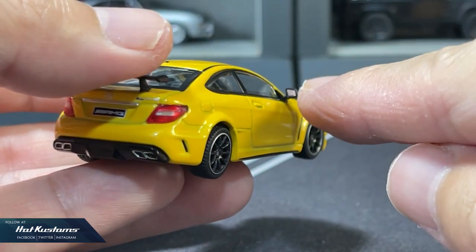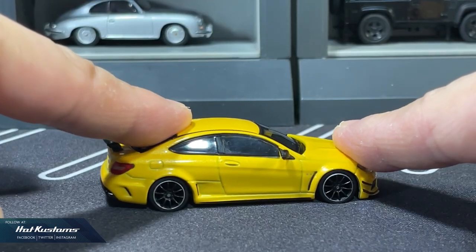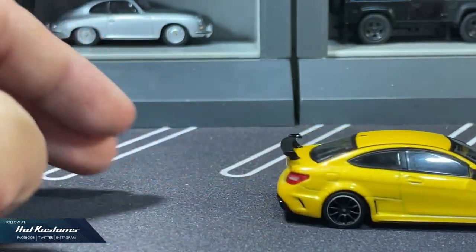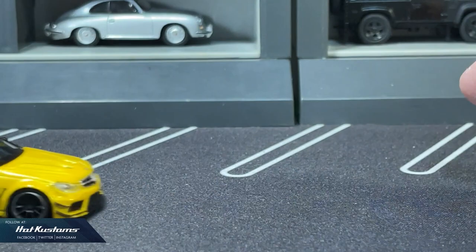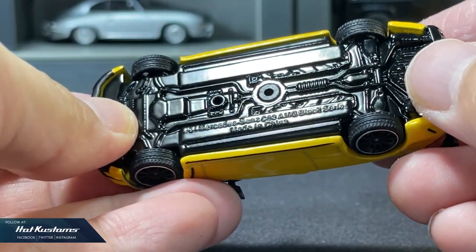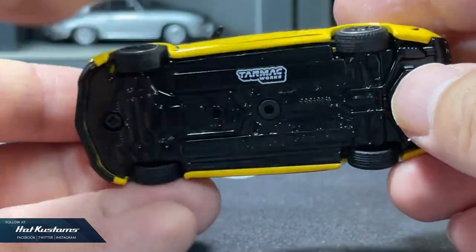Rubber tyres with realistic wheel sets, with very slight or no suspension for this casting. And just like other Global 64 offerings, the casting rolls extremely well, to the delight of many. The base is in metal and not plastic, unlike the Hobby 64 version.